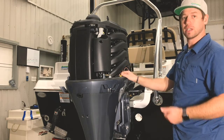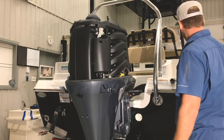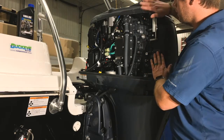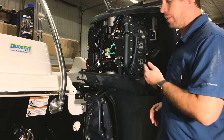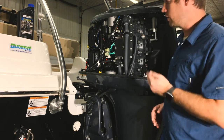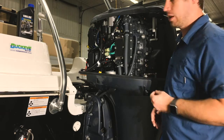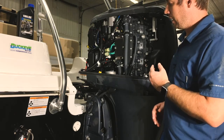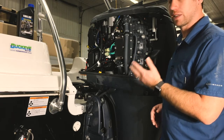As we come around to the port side of the motor, you can see that the motor is really heavily shrouded. Yamaha and other modern motor manufacturers do this to protect the sensors and the wiring in the cowling. It also further highlights the maintenance items.